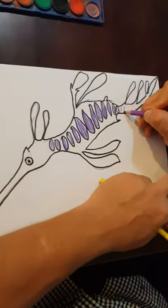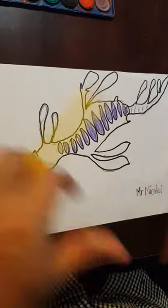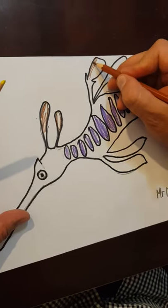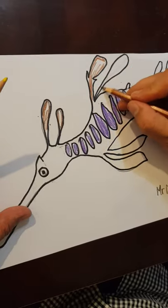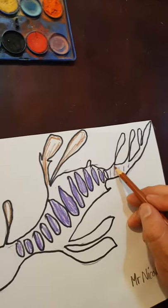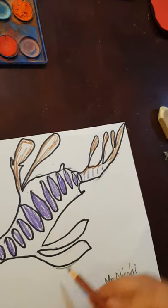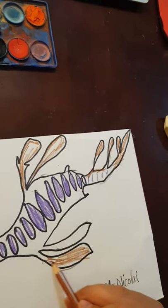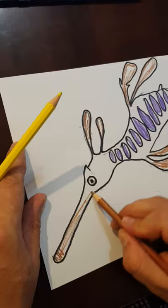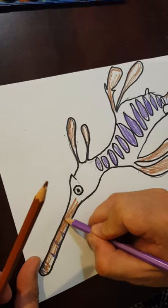I'll just do a few purple stripes here. Moving to brown next — that's going to go around the edges of its fins. These fins I'm going to do entirely brown.